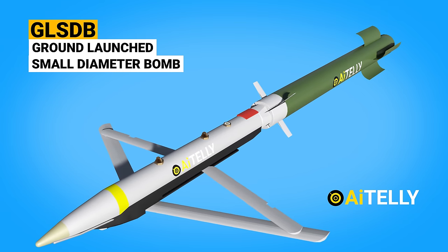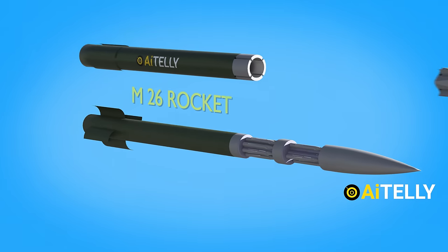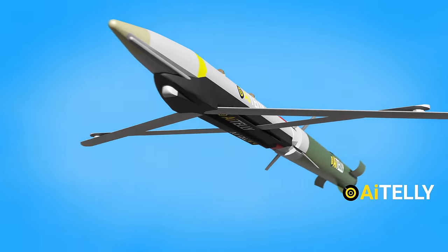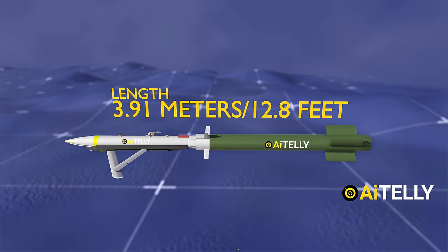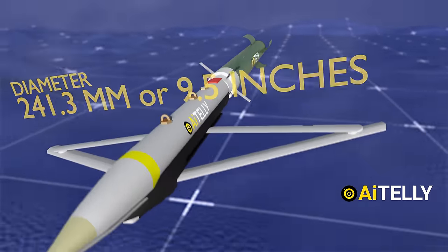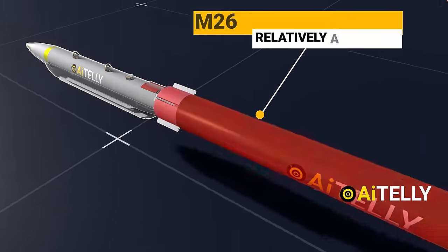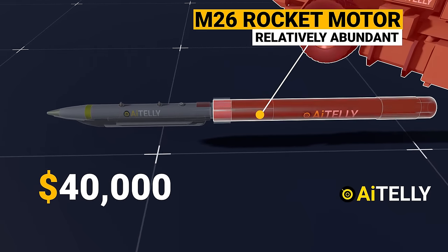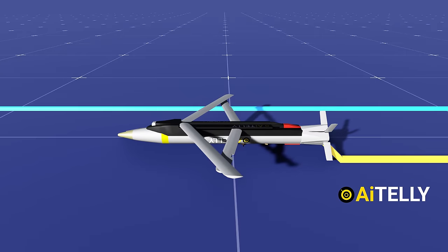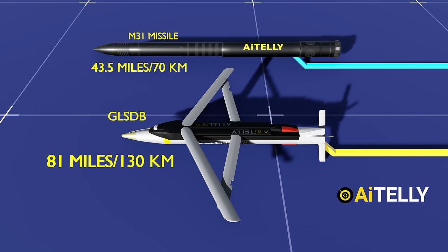The JDAM can also be upgraded to the small diameter bomb called GLS-DB, developed by Boeing in collaboration with Saab from Sweden. Essentially, they attached the M-26 rocket to the existing GBU-39 and re-engineered the GPS and laser guidance kit to glide to its target. The missile has a length of 3.91 meters (12.8 feet) with a diameter of 241.3 millimeters and an overall weight of 272.1 kilograms. The GBU-39 costs about $40,000 apiece, compared to the M-31 GMLRS missile which costs $110,000 a pop. The GLS-DB has a range of around 81 miles or 130 kilometers — double the range of the M-31 at 43.5 miles.